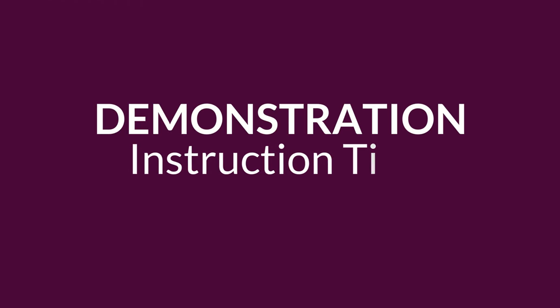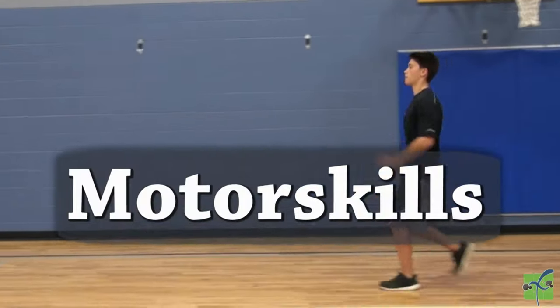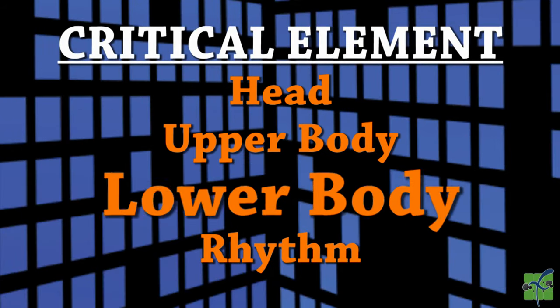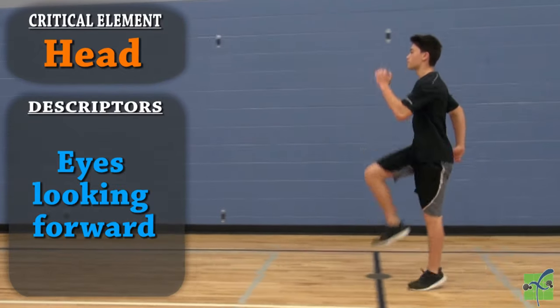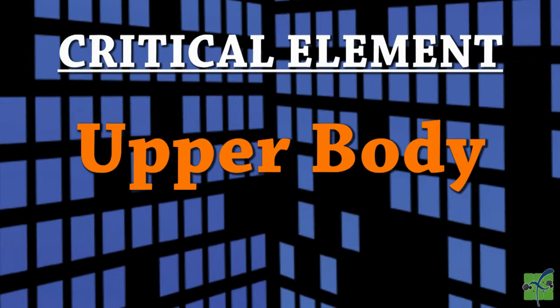Locomotor skip — there are four critical elements: the head, the upper body, the lower body, and the rhythm. The head: the head is stable, the eyes are looking forward, and there is no side-to-side movement.